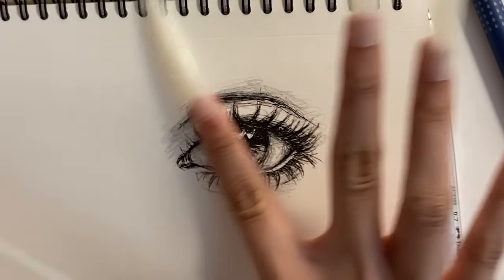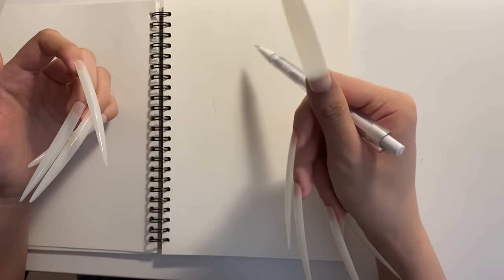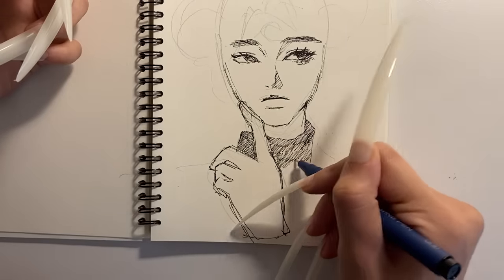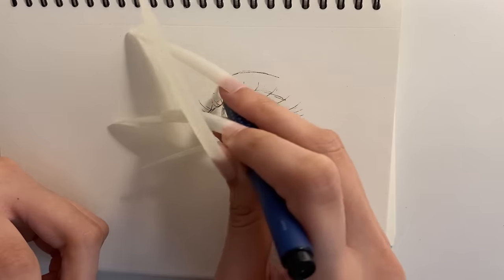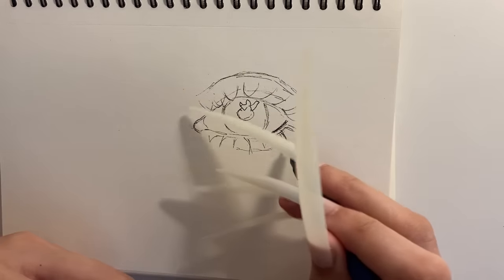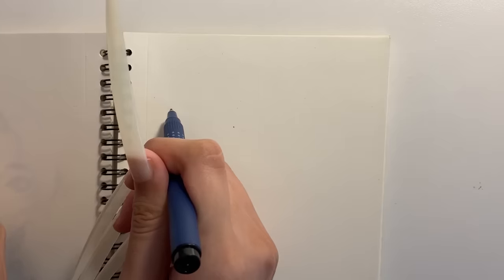Now we're gonna test on both traditional and digital art. First off, you cannot hold a pencil like a normal person. With the way I'm holding this pencil, it's like God is looking down saying, 'Do you want tendinitis that badly?' This is a whole carpal tunnel speedrun. But good news is I can still draw semi-decently.